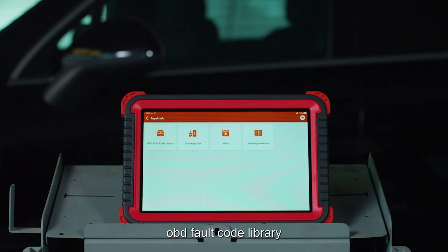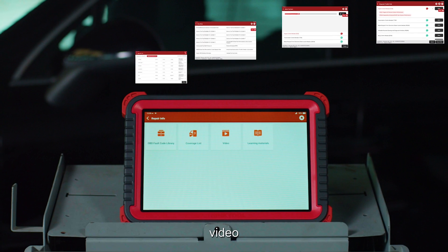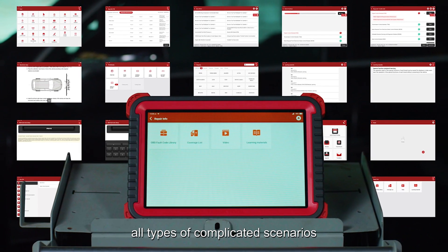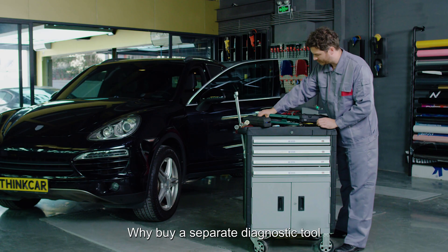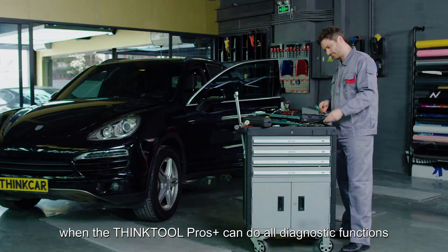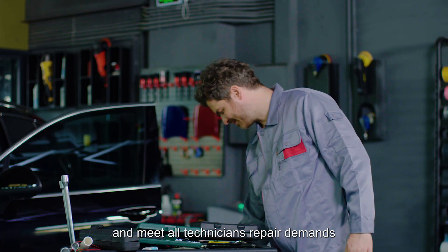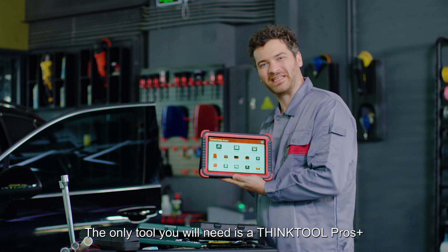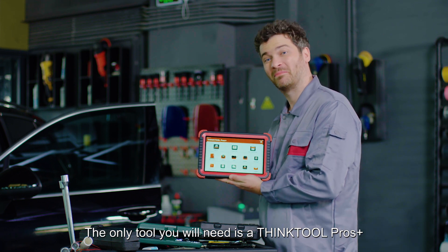An OBD fault code library, learning materials, and videos help technicians troubleshoot all types of complicated scenarios. Why buy a separate diagnostic tool when the ThinkTool Pros Plus can do all diagnostic functions and meet all technician repair demands? The only tool you will need is the ThinkTool Pros Plus.